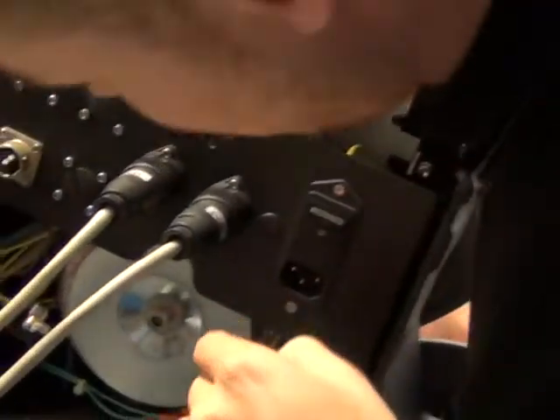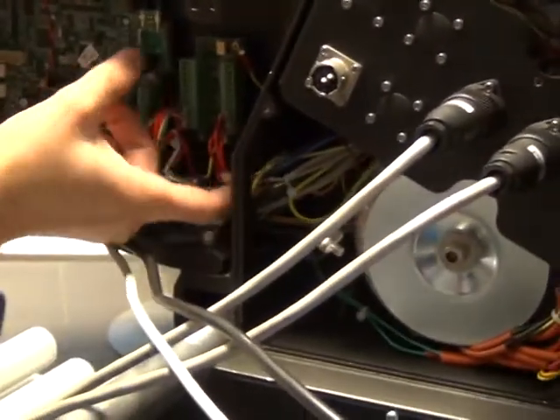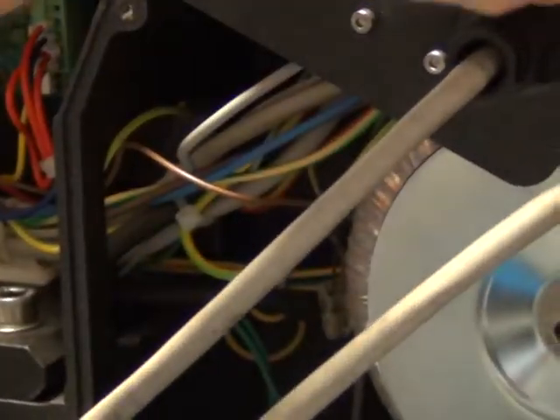The junction box — look at the proximity cable. If you follow the cable, you arrive at the junction box.